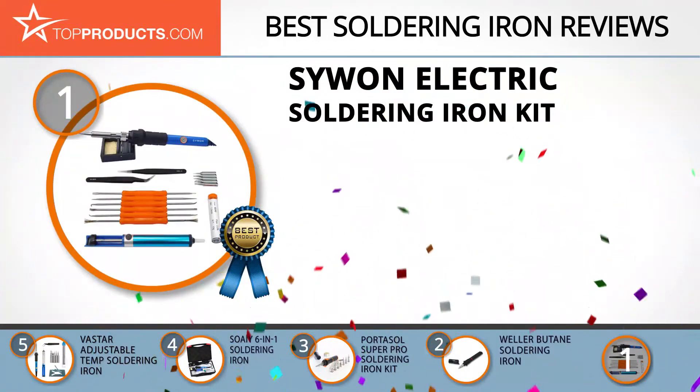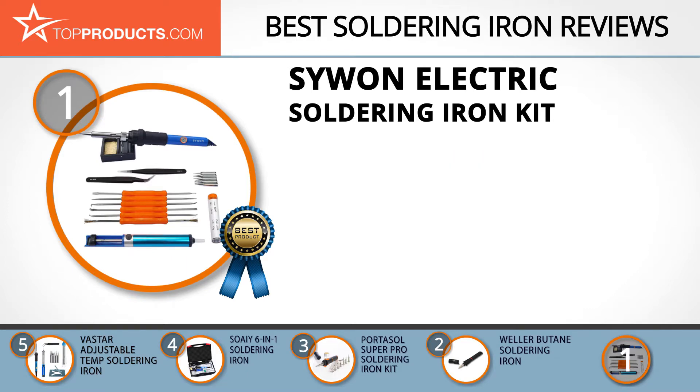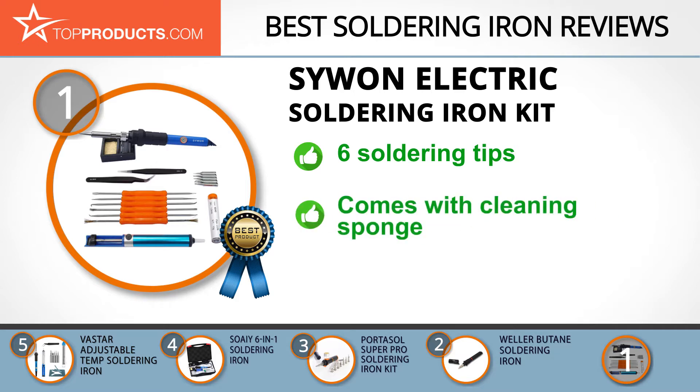Finally, the Siwon electric soldering iron kit made it to our top choice position because it provides a good array of features with an affordable price. Siwon is committed to manufacturing innovative soldering kits and accessories. Its electric soldering iron kit has ventilation holes to help cool off easily to avoid burning of the heating element.